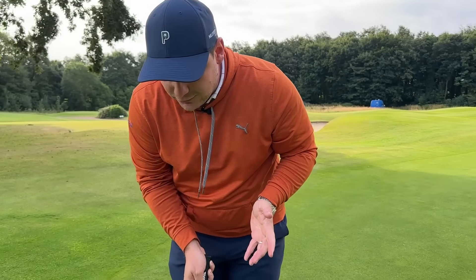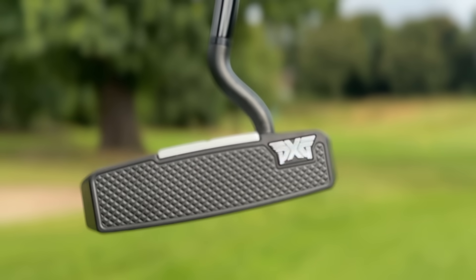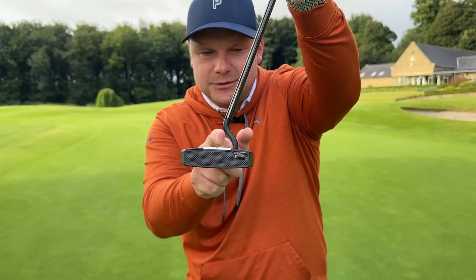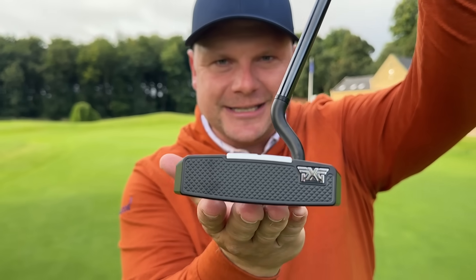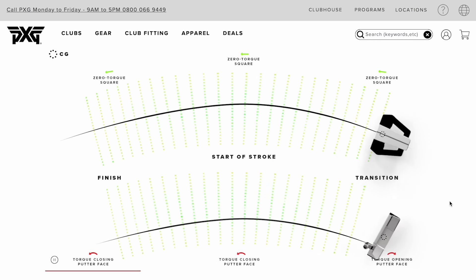I'll be the first one to say it's very strange-looking. You'll see we have that S-hosel there, so that's designed so the shaft goes straight into the centre of the putter, and that's what helps the club face stay square to your natural arc.